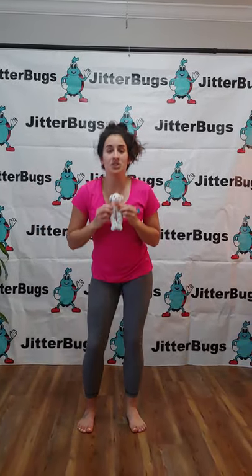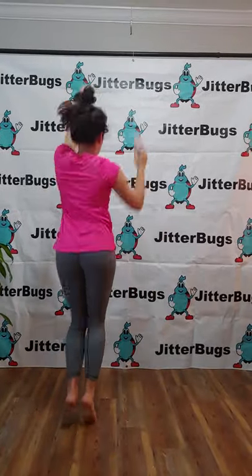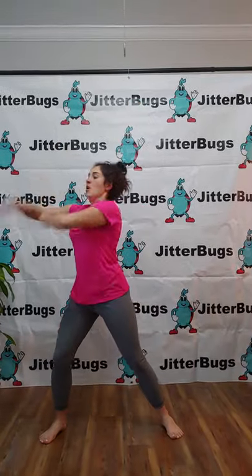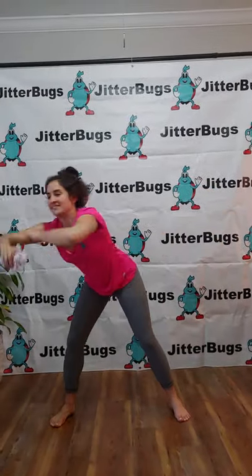Now we're going to do a super silly dance. Dance, dance, dancing with your teddy bear. And can you roll your arms? Dance, dance, dancing with your teddy bear. And jump!